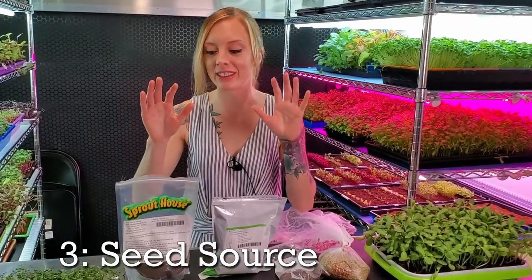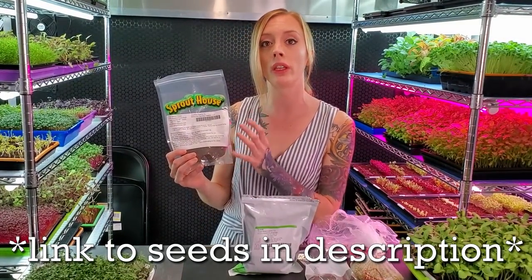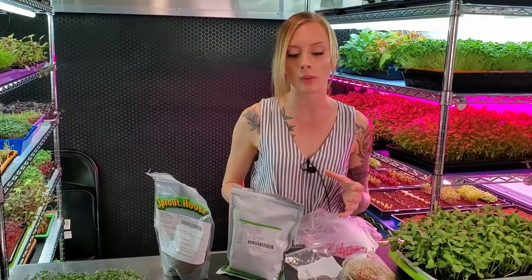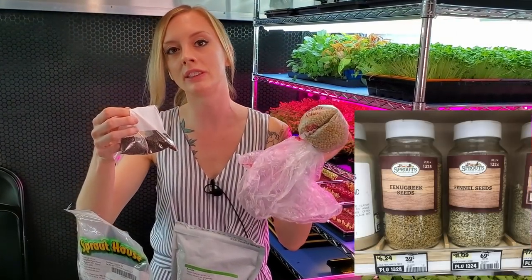Now let's discuss seeds. Here in front of me I have a few different sources starting with the Sprout House — a company we found on Amazon, and these seeds do really well with germinating. Next to it is another company we use all the time, True Leaf Market. They have a ton of great seeds and I would highly recommend them. If you can't get either of those, another great option is going to your local grocery store, going to their bulk section, and getting seeds from there. Right here I have mustard seeds and some lentils — we tested these and they both grew very, very well.